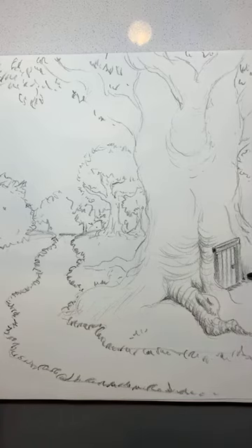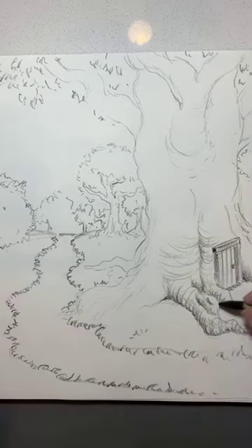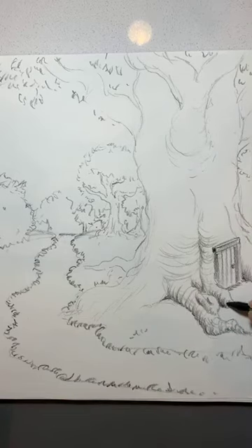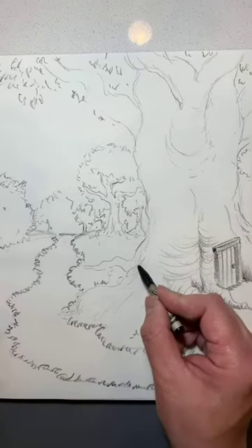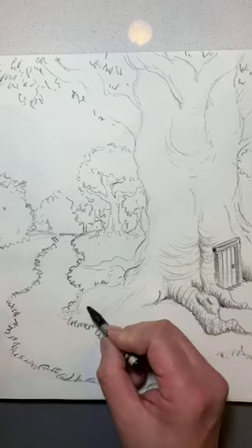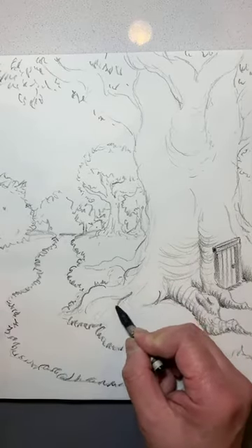Same thing down here — a little bit more pressure, pull up. It's by our door. Same thing down here. I'm just making this up as I go. I want to fill this area and create some information there, so I'm creating a new little root coming down. Let's divide this here and do another root.